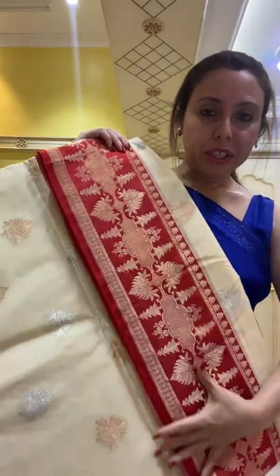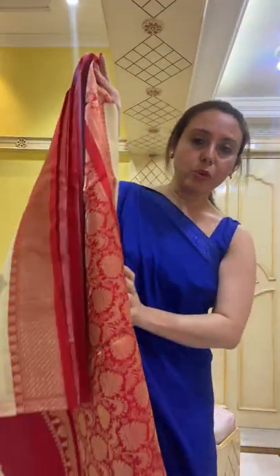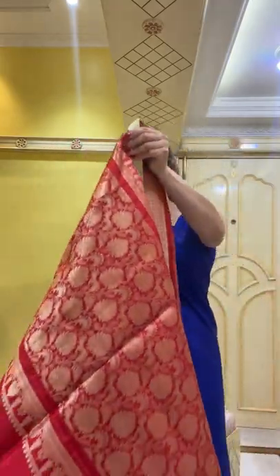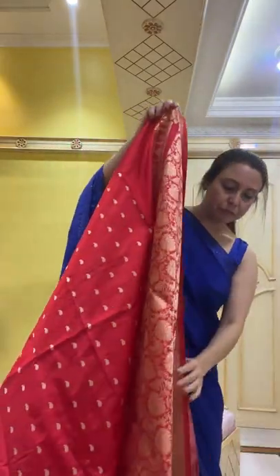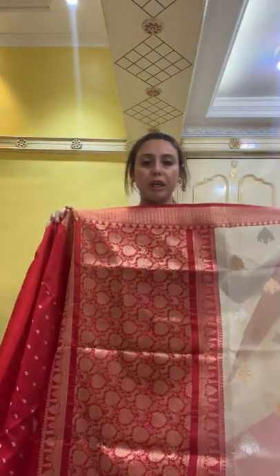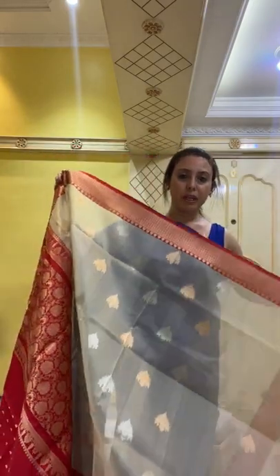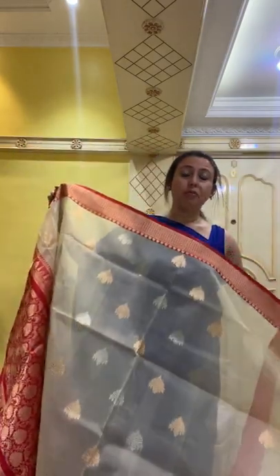It contrasts with a red border — this is the border of the saree. It's a beautiful, pure kora Banarasi, 100% pure. See this is the pallu of the saree — the pallu is so grand. Let me open the saree and show you the blouse piece. The kora Banarasi is very lightweight — you will hardly realize you are wearing a saree.